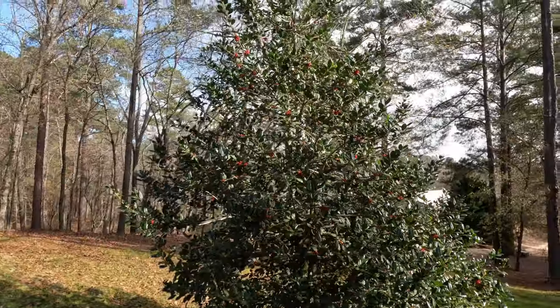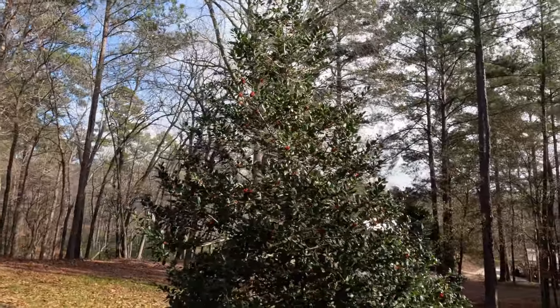I just absolutely love this tree — one of my favorite hollies of all time, Nellie R. Stevens. So if you're looking for a great screening plant and just in general a low maintenance, beautiful winter interest evergreen, give this one a try. Thanks for watching. The more you know the more you grow. See you on the next video.